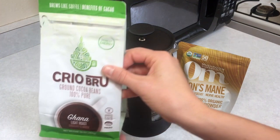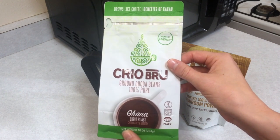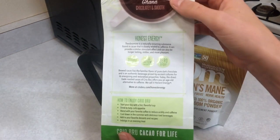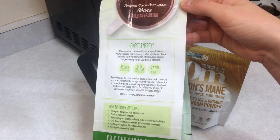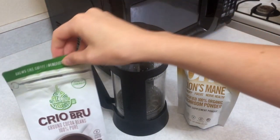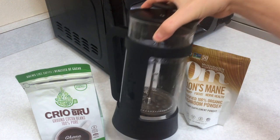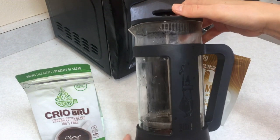Secondly, you'll want to choose a coffee bean. In this case I'm using Cryo Brew, which is a ground cocoa bean rather than a coffee bean. It tastes really similar but has less caffeine for those who are trying to control their addiction, like me. It has an ingredient called theobromine, which is naturally occurring in cocoa, similar to caffeine but it lasts longer and is much more mild as far as how it feels.